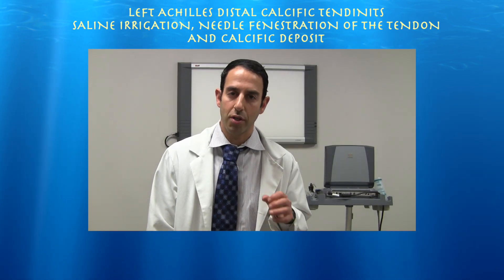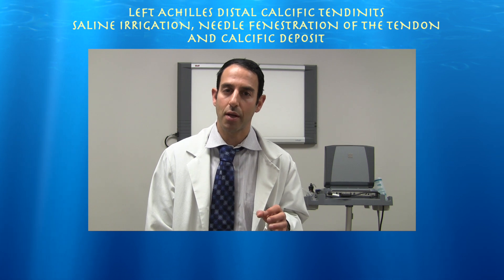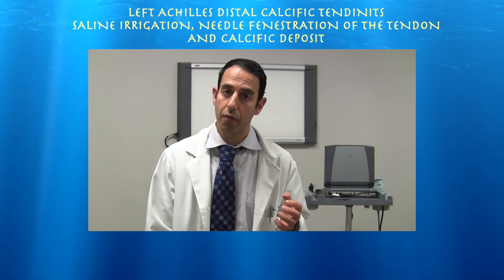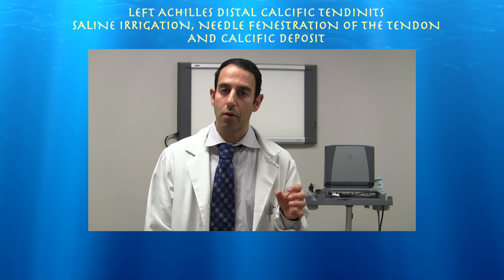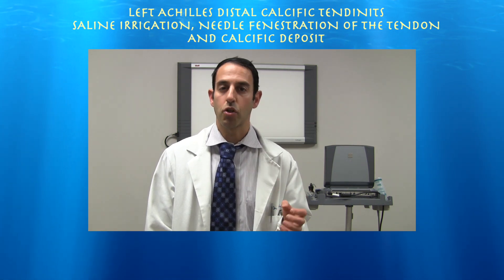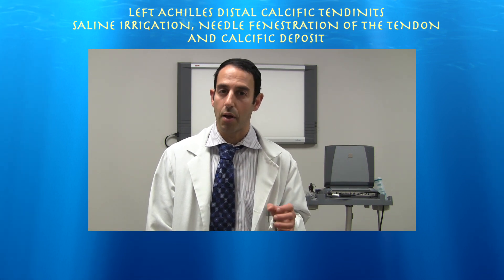This is a 62-year-old female who presents with about a month of pretty intense pain at the insertion of the left Achilles tendon. She suffered a left ankle sprain about two months before that but recovered from that injury. Her x-ray showed some speckled calcification of the distal Achilles tendon. We performed an ultrasound-guided needle fenestration of the distal Achilles tendon using saline and lidocaine to break up the calcific deposit, and at her three-week follow-up she was doing great and felt much better.